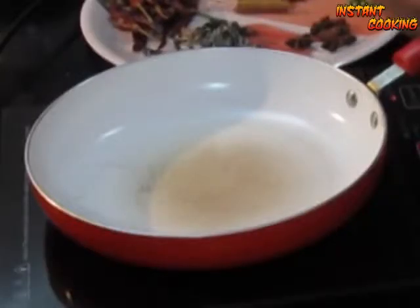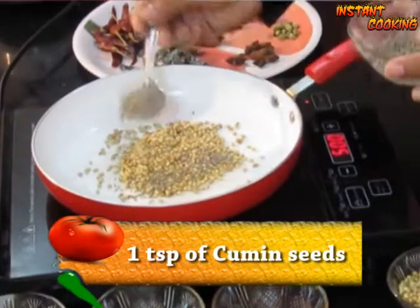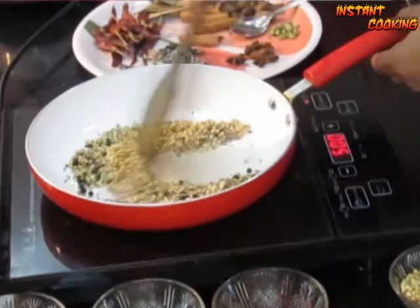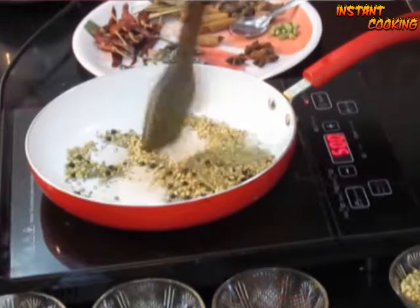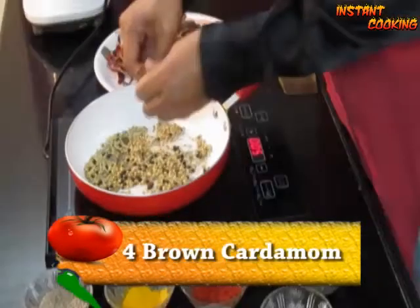Take a frying pan on very low flame. Add 3 teaspoons of coriander seed, half a teaspoon of caraway seed, 1 teaspoon of cumin seed, 1 teaspoon of black peppercorn, and 1 teaspoon of fennel seed. Dry roast them, mixing constantly on very low flame for 30 seconds. Now add a very small piece of star anise and 3 inches of cinnamon.